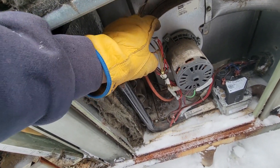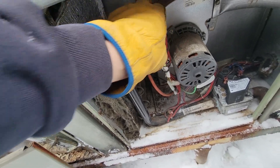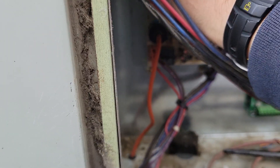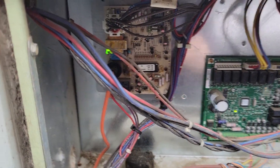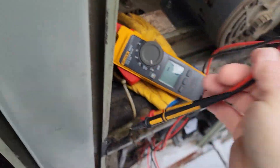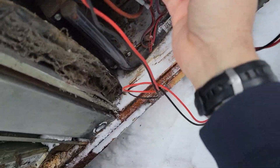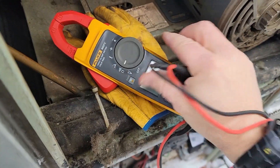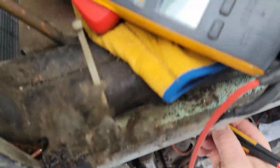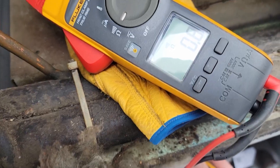There we go — let's reset this thing again. You can't be careful when you shove that on there — you don't want to short it against the metal behind it. Let's go ahead and do resistance since we've got it open. It's showing closed — it's not the pressure switch.